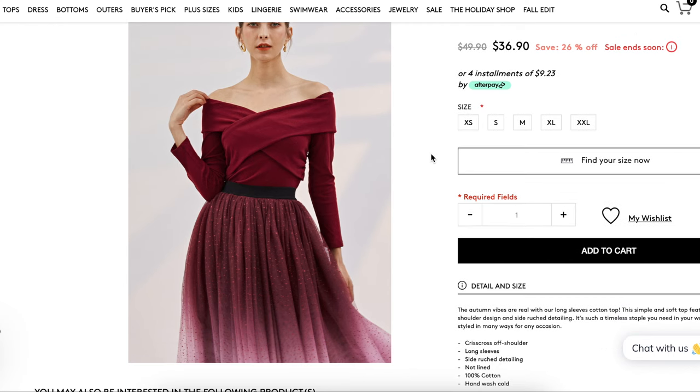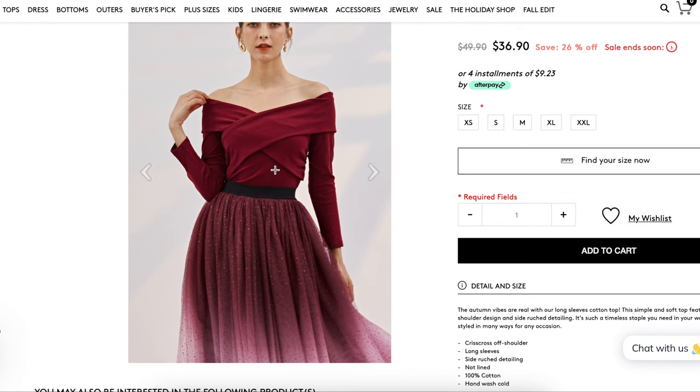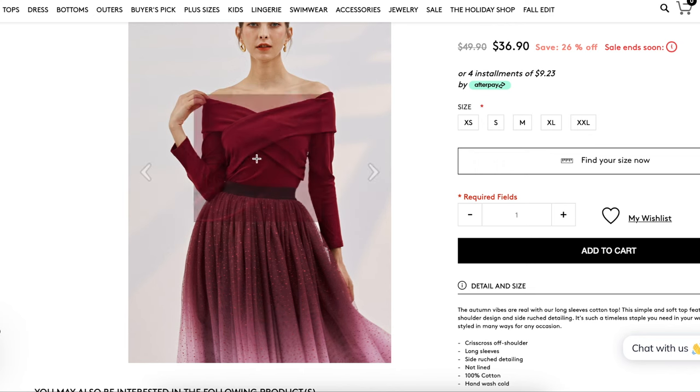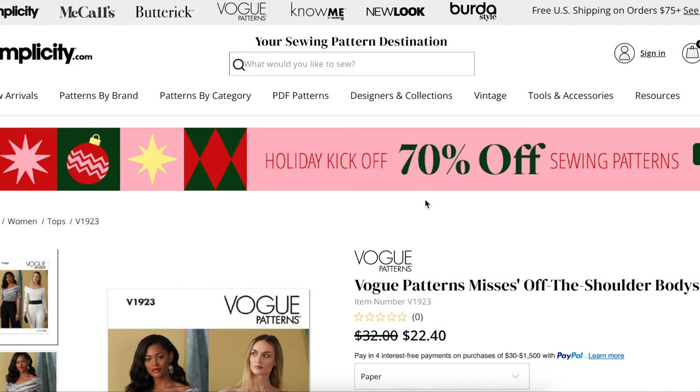But I'm pretty confident that it is a knit, because there's no zipper closure and there's no way to really get into it — if it were woven, that would just be kind of strange. So crisscross off-the-shoulder ruched long sleeves can only be one pattern, right? And it's Vogue 1973.